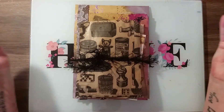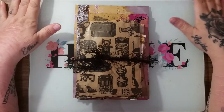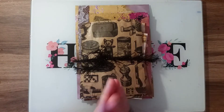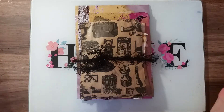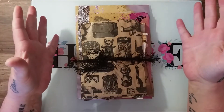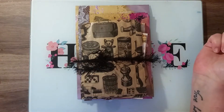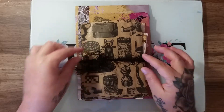Hi everyone, I am the Scottish Crafter and welcome to my channel. I'm here today to show you a kit that I have for sale. I've put this kit together — it is a kit of bits and pieces that you can use to make a vintage junk journal. This kit is ten pounds to buy and that includes your postage. It is UK only and PayPal only.